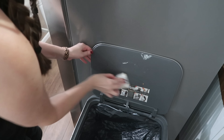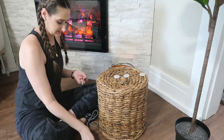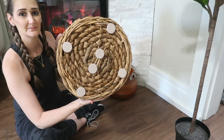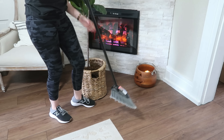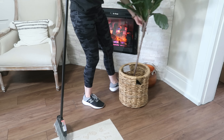Felt pads are an amazing find at Dollar Tree — they have so many great uses. They come as dots or big rectangles depending on what you're adding them to. I love to put these on heavy things I need to move around when cleaning. This basket from Target is a great example — it's pretty heavy and has pieces that could potentially scratch the floors. I add felt pads onto the bottom of the basket, and this makes it so much easier when it's time to sweep behind it. Just move it out of the way without scratching the floors, sweep up the dust bunnies, and slide it back into place.